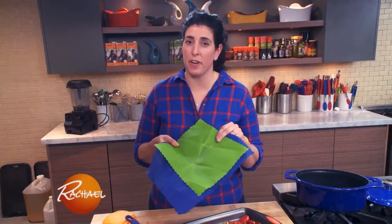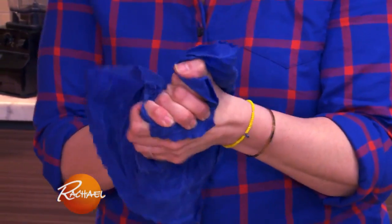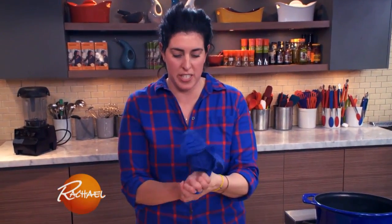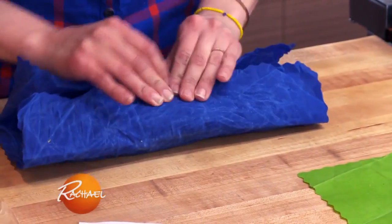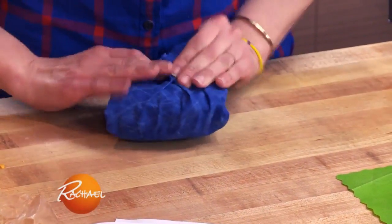I'm also going to be trying these Etty wraps. These are reusable and plastic free. First, they say you need to warm them in your hands — I can feel the texture getting a little stickier. You wrap them around virtually anything perishable. The wraps stick to themselves and provide a clear and protective seal.